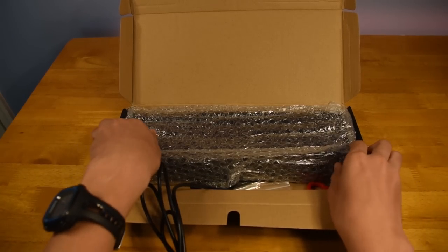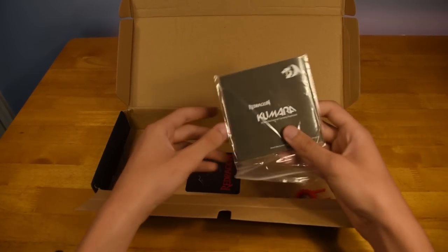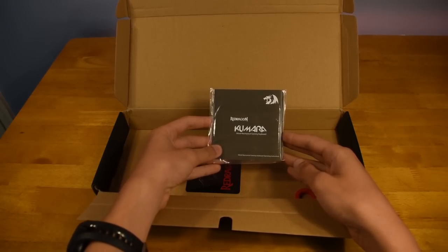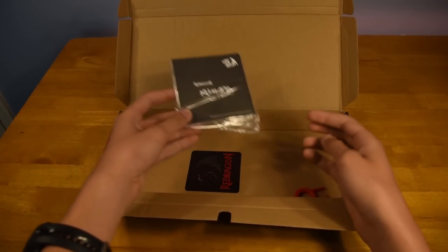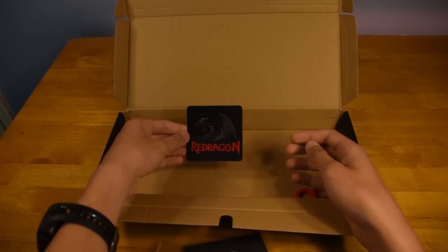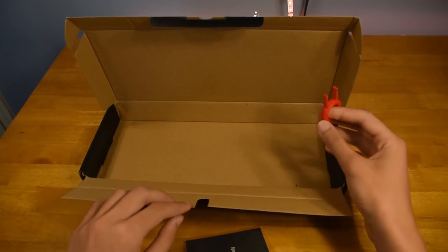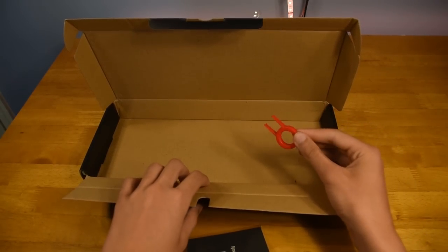If we keep going and pull the keyboard out of the box, what we have in the box is what looks like a manual — it just says Red Dragon Kumara wired mechanical gaming keyboard on it with the operating instructions. And then there's just a little piece of paper which says Red Dragon on it. There's also a key puller, which I wasn't expecting, but that's actually kind of nice. Most budget keyboards like this wouldn't come with that, so there you go.